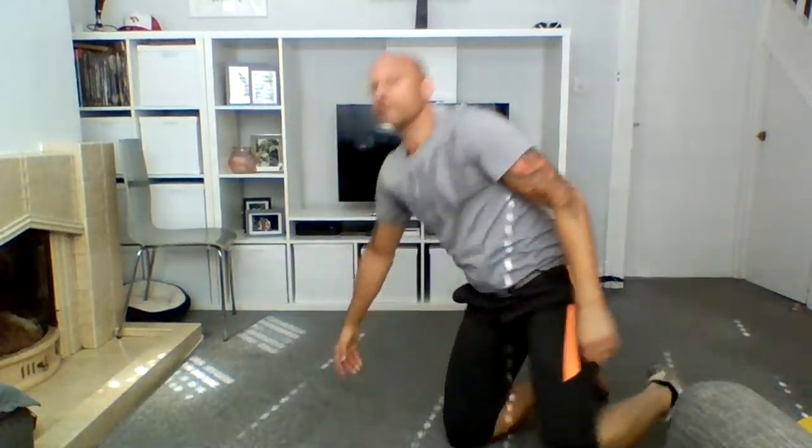Good, sip of water — one set left. This is legs day! How are we all doing out there? Wait — wasn't that three sets? I think we've done three sets. Are you sure it's not three sets? All right — sip water, on your feet, come team!